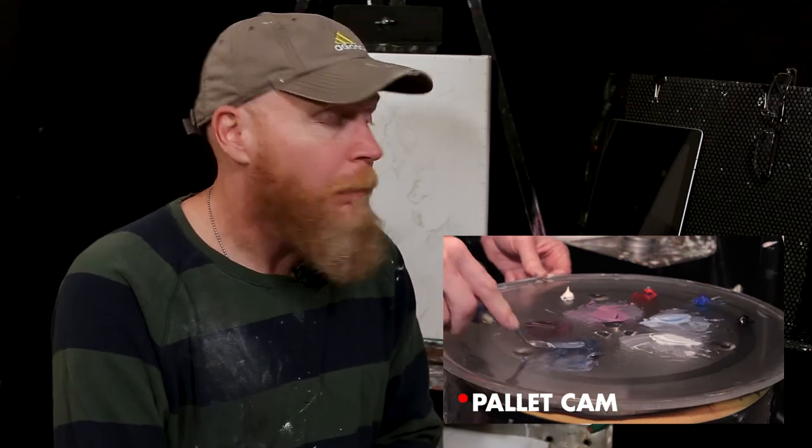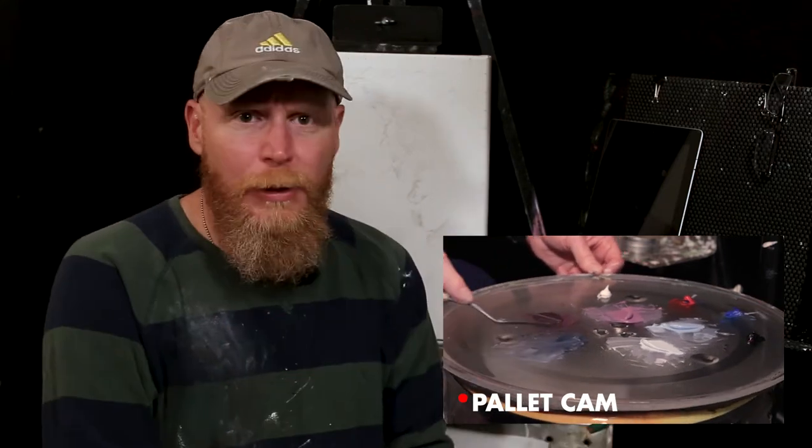Anyway, just wanted to give you guys a quick rundown of the palette. I may even throw up a couple of images of the palette while I'm talking here. I don't want to ramble too long. Let's cue up the spooky music and get back into the painting.